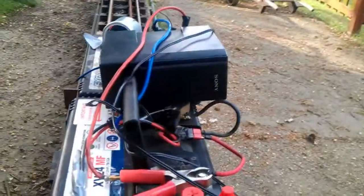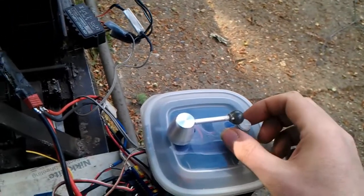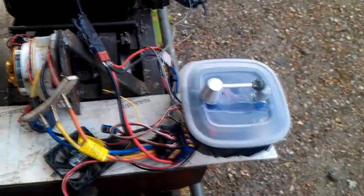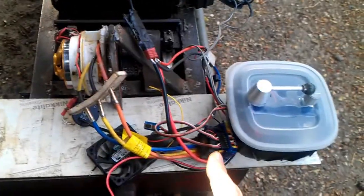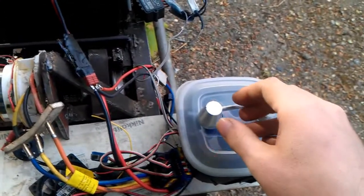We're going to sort that out when everything's finished. As you can see I've got a speaker here. What we're going to do is start the unit first by putting it in gear. So I'm going to do this demonstration stationary with the speed controller for the motor switched off, so you can hear what it sounds like stationary. Let's start the thing up.